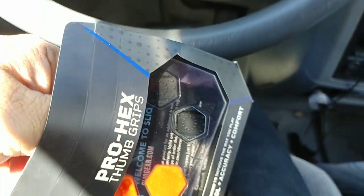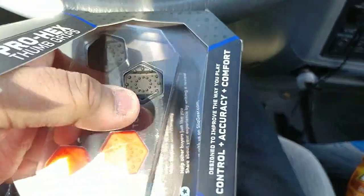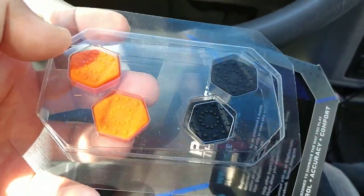Oh bloody hell — there are just things I don't want to lose any part of. So these are the two — orange and black.